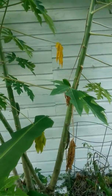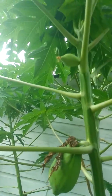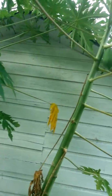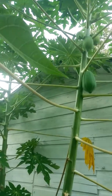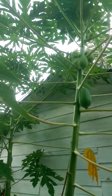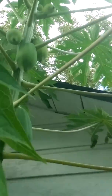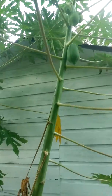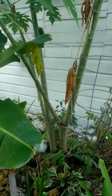Let's look at the papayas — and this crazy squirrel, look at him. Let me get closer to this one, and this one, and this one. So it's got one, two, three, four, five, six on this plant. So all four plants right here have papayas on them.